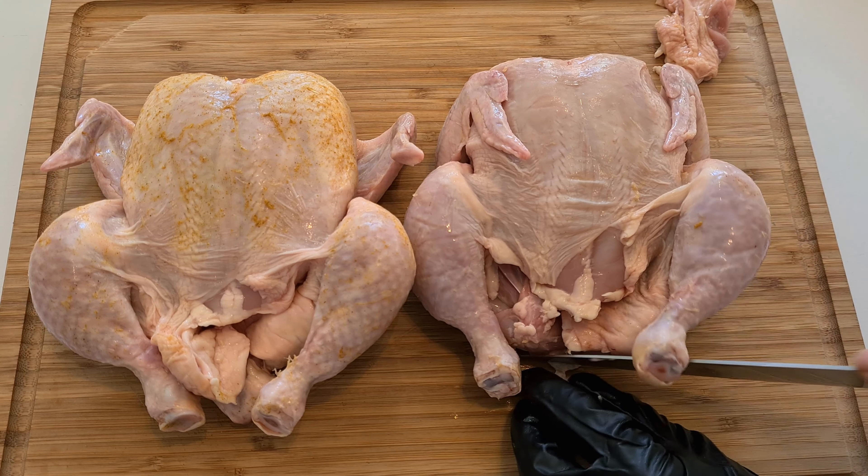They're going to stay in the fridge overnight because that's going to help me get the skin dry, and that's one of the factors that will help to get crispy skin. Today the temperature of the smoker is going to be somewhere between 150 and 160 degrees Celsius, and I'll try to keep the smoker temperature within that range.